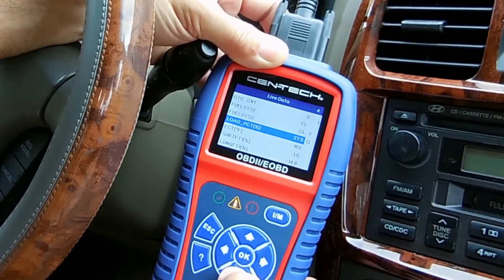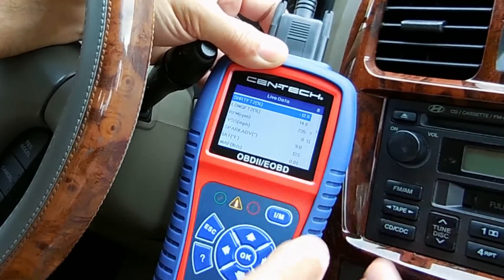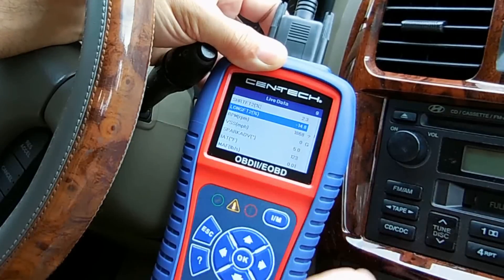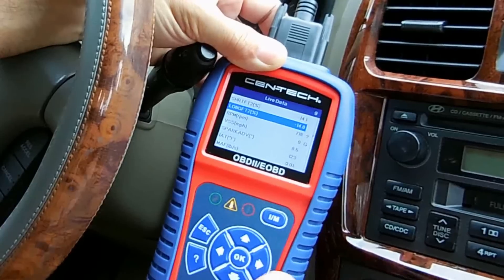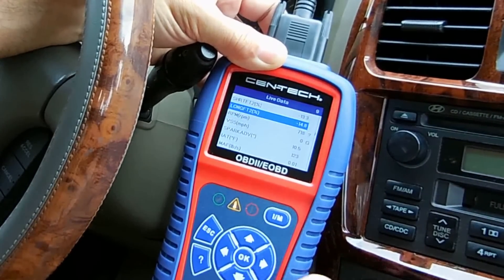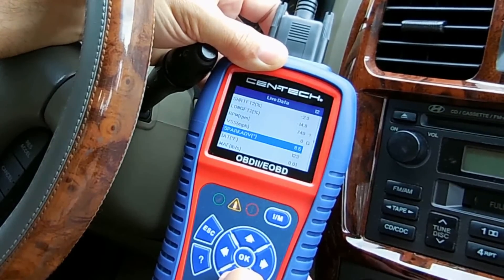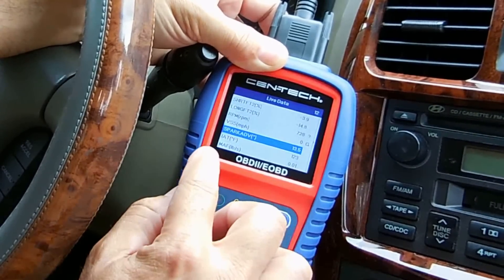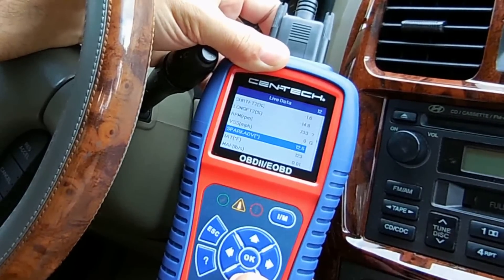Let's go down here — fuel system. Spark advance right here; I'll give it a little gas — you can see it change. There's my RPM, going back to 750. Miles per hour — if we were actually driving on the road you would see that displayed as well. This looks like engine coolant temperature. That's the MAF sensor — mass airflow sensor — which is located in the air intake hose.